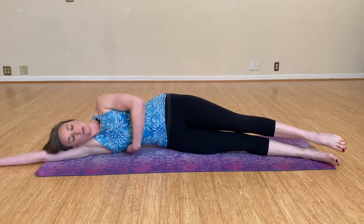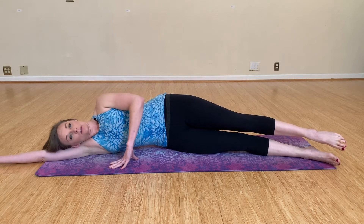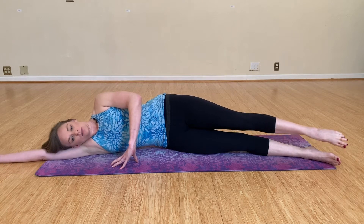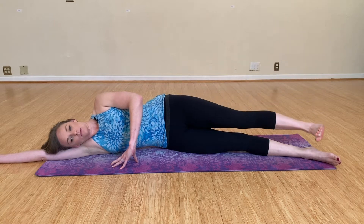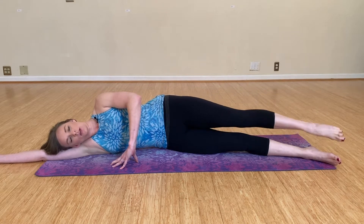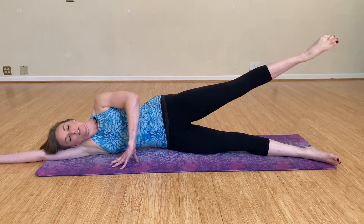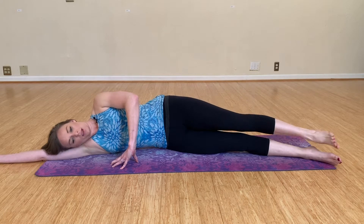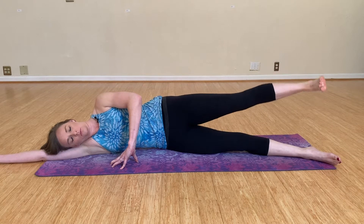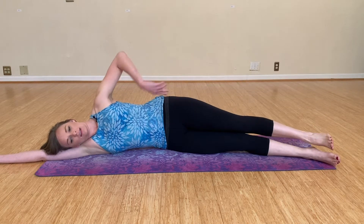Depending on your body, you may have a full clearance for your hand, or it may just be a little lift. I'm going to keep my hand on the mat, and we're going to start by lifting our leg up and lowering it down. You can add a point as you lift and a flex as you lower — just do what feels comfortable. Notice that it's really a small movement; we're trying to focus on the muscle groups on the side of the hip.